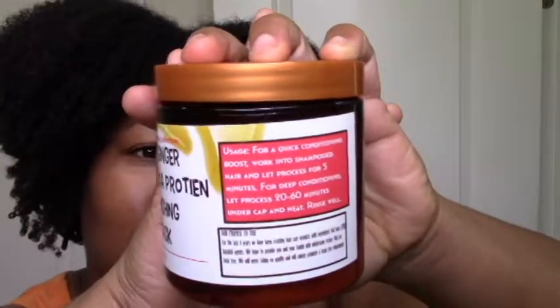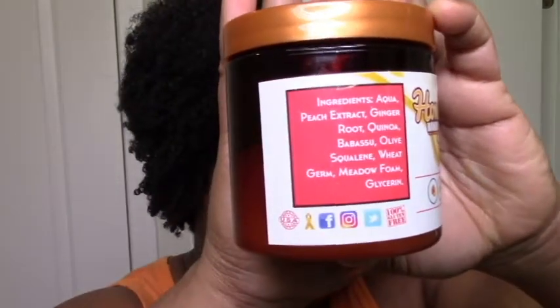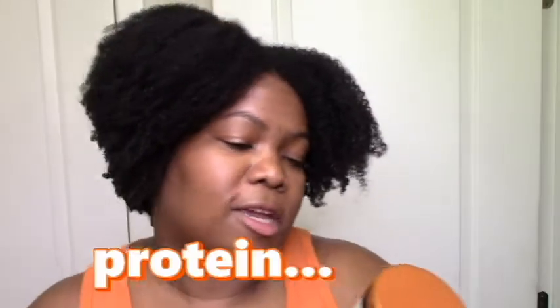It penetrated well in my hand and in my hair, so I wouldn't call it a sitter. It's supposed to be a replenishing hair mask, but for me it was more moisturizing than strengthening — it gives you a little dash of protein without the hassle of being an official protein treatment. The ingredients are really simple and nice: the peach extract is a big deal as a humectant, ginger is great for hair and scalp, and there's quinoa and babassu. It's a pretty simple mix but works really well overall.